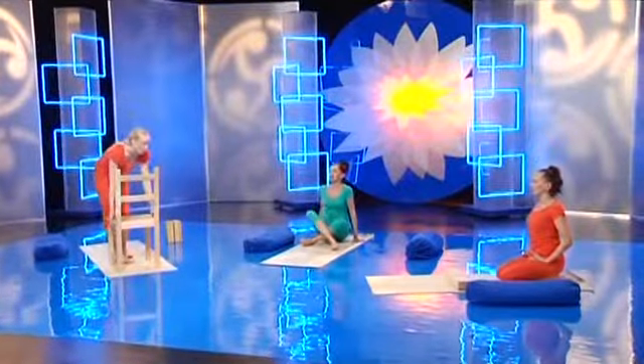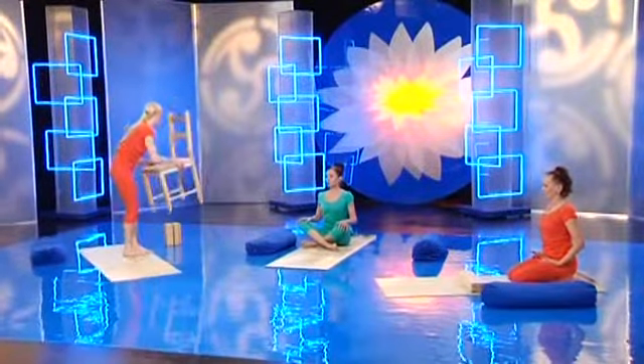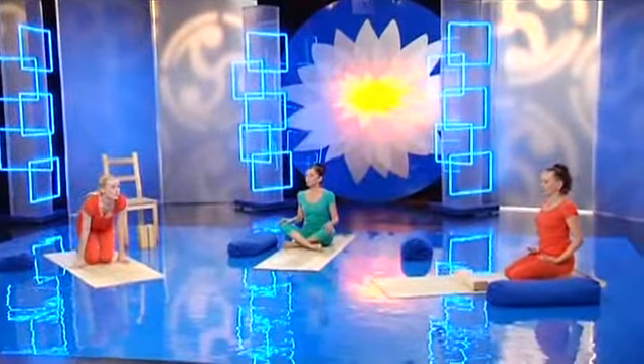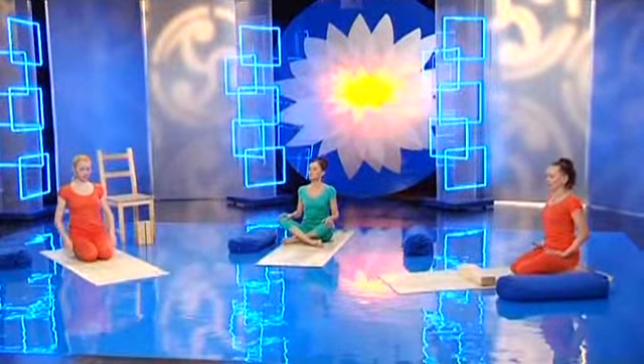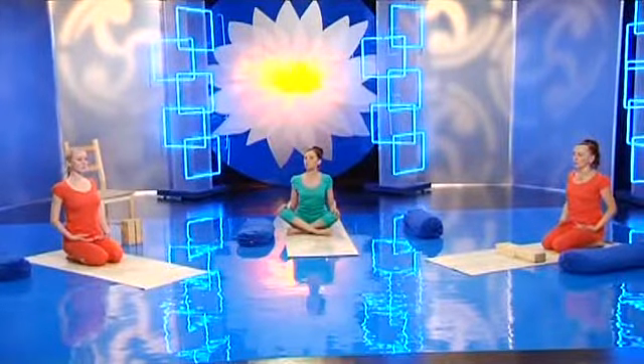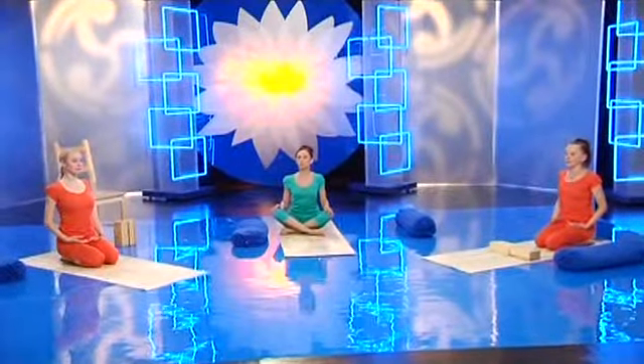Поза Чатуранга-дандасана. Чатур — четыре, данда — палка. Эта поза требует силы рук — это частичный баланс на руках и на стопах. Поза прекрасно готовит мышцы спины к прогибам назад. Если вы сможете выполнять эту позу, значит у вас крепкие мышцы спины и позвоночник будет долго в хорошем состоянии.